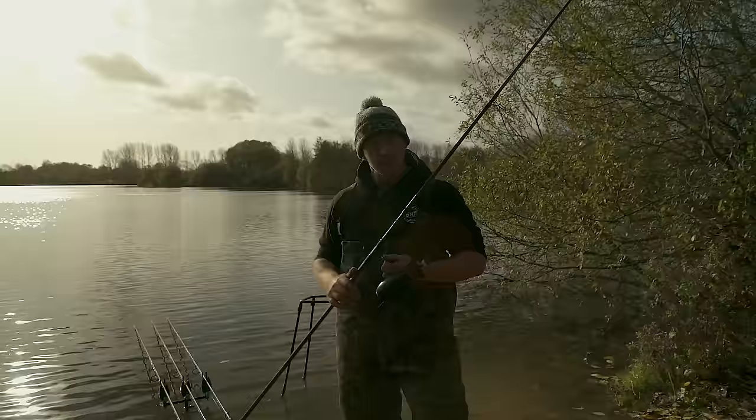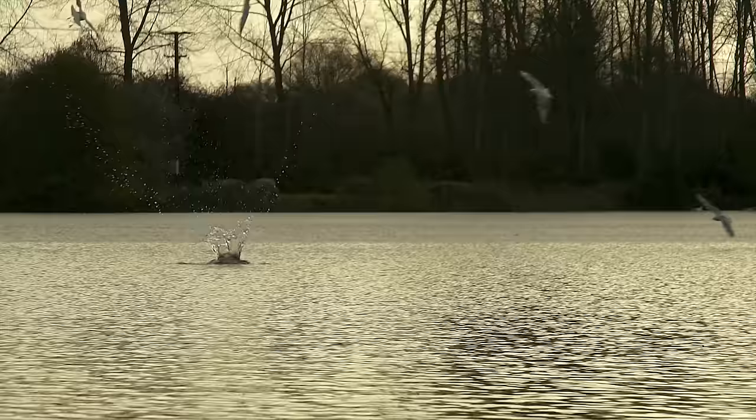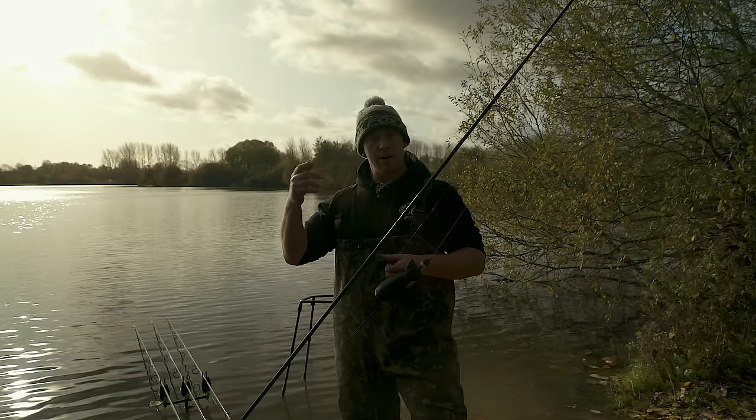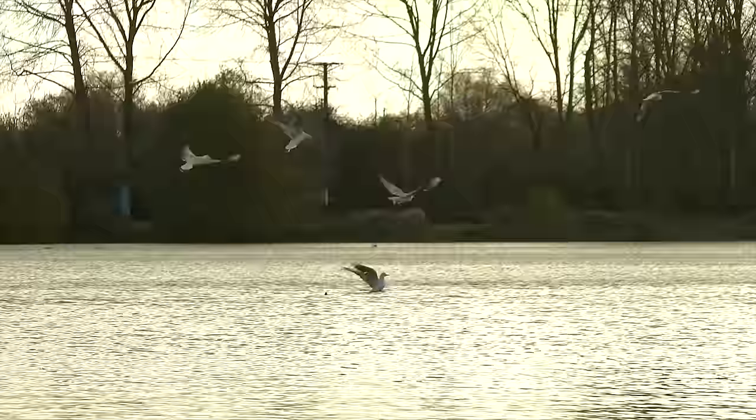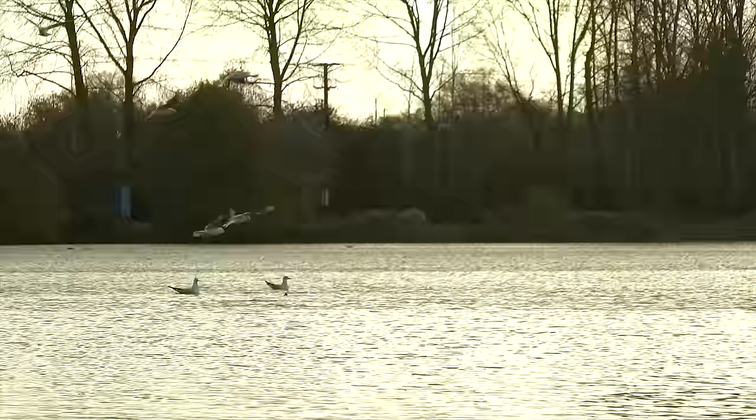Tip number four is just to beat the bird life really. When you cast out, hit the clip, spomb goes down — just leave it there for 10 seconds or so, maybe give it a little twitch just to ensure your bait comes out. But primarily it's to ensure that the gulls don't get your bait. They can be a bit of a nightmare on here at times, especially during daylight hours, and they can really go for it and attack your bait. So just leave it there — they don't like the spomb on the surface and they certainly don't like the braid. This just ensures that all your bait comes out, the spomb gets down out of the depth, out of the way of the gulls, and yeah, just make sure that they're not robbing your bait.